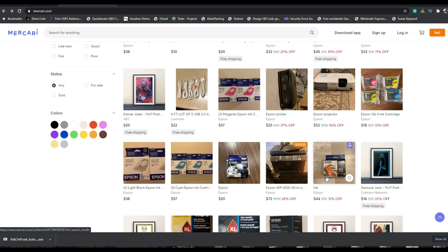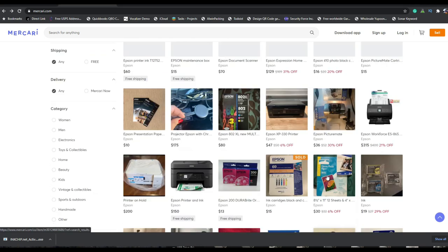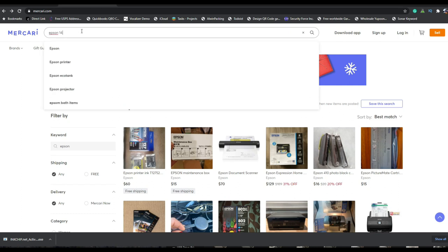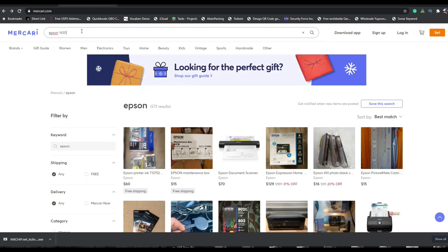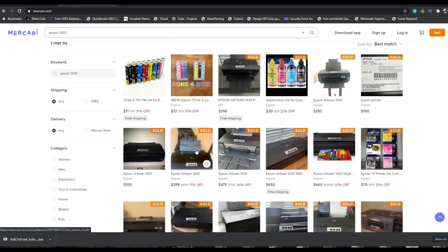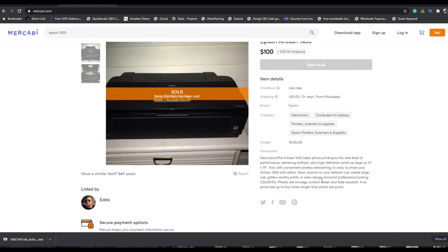However, if you're looking for a specific model, this is the place to go. Let me search for the model I'm looking for — it's the Epson 1430. That's a really hot model. Whoa — that's cheap, really cheap. Let's see what's wrong with it. If it were brand new, it should be around the $700 range. Sold. Too late.